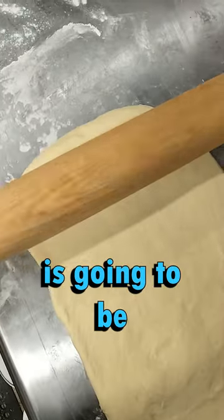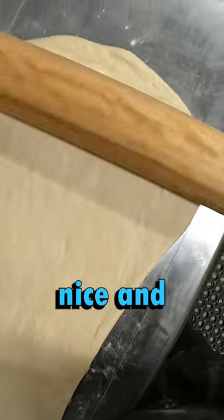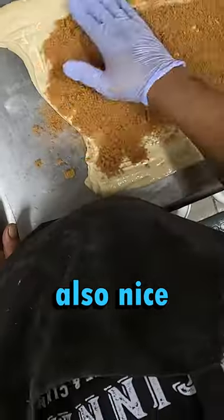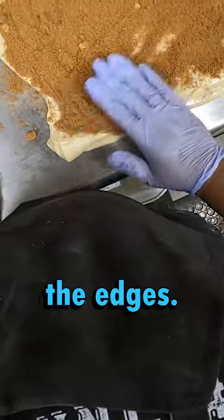Rolling it out is going to be the most satisfying part. And once it's nice and rolled out, we're going to trim the edges, butter it up, and put our cinnamon blend on there — make sure it's nice and even. And of course, don't forget the edges.